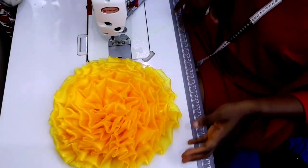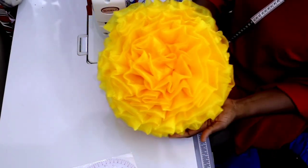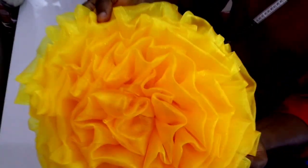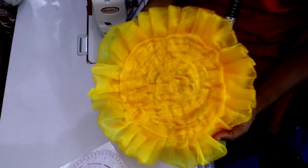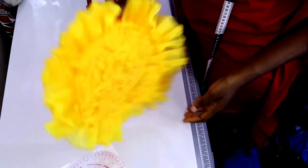And that's it — our flower is ready! The flower is such a beautiful thing to behold; it's so beautiful and fluffy, it looks just like ice cream. This is how it looks at the back as well.